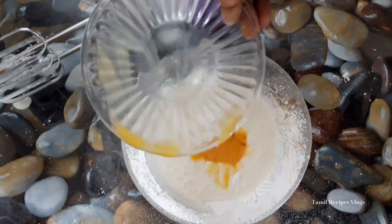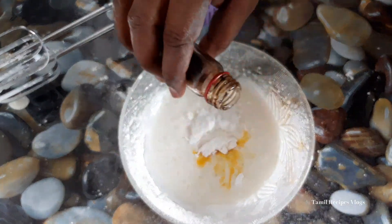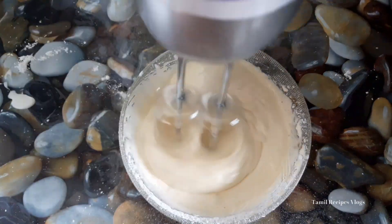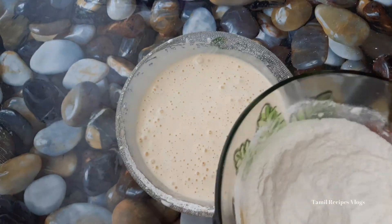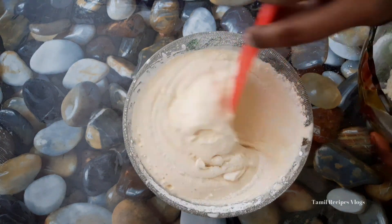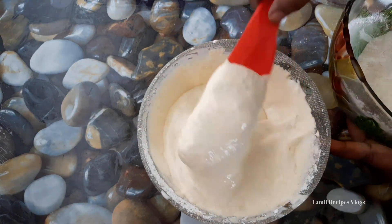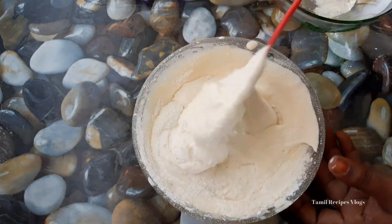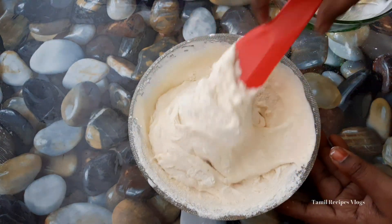Add the vanilla essence and add the oil and mix it. Now mix the mixture and mix it in for a few minutes. Add the mixture in a little bit and mix it in.